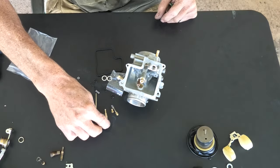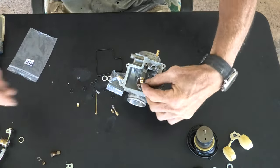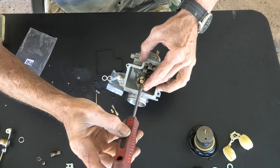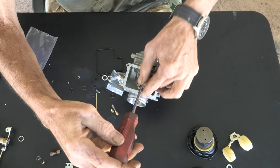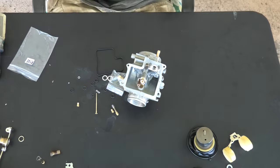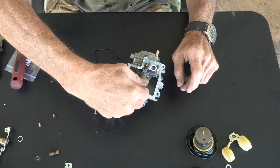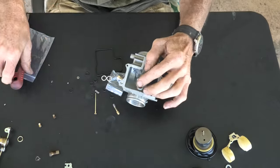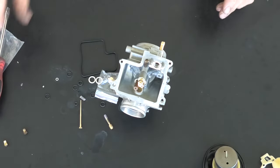Now we're going to take and grab the slow jet and put that in next — that just needs a straight screwdriver. You can see on both jets they're threaded differently; you couldn't mix them up even if you wanted to unless you totally forced it and cross-threaded them. Tighten it snugly but don't go nuts with it — it's a little brass part. Then we're going to grab the main jet and turn it into the main jet holder. I'll turn it in with my thumb and index finger and then snug it up with the screwdriver. Not ridiculously tight, just snug.